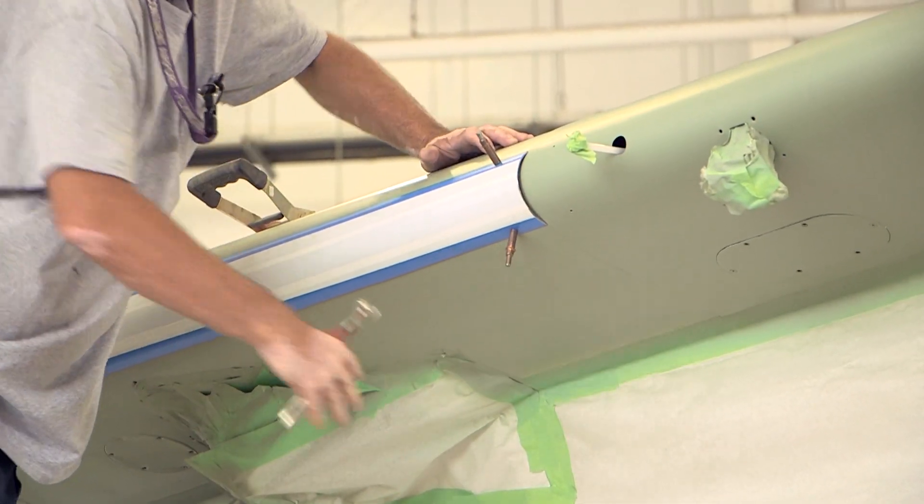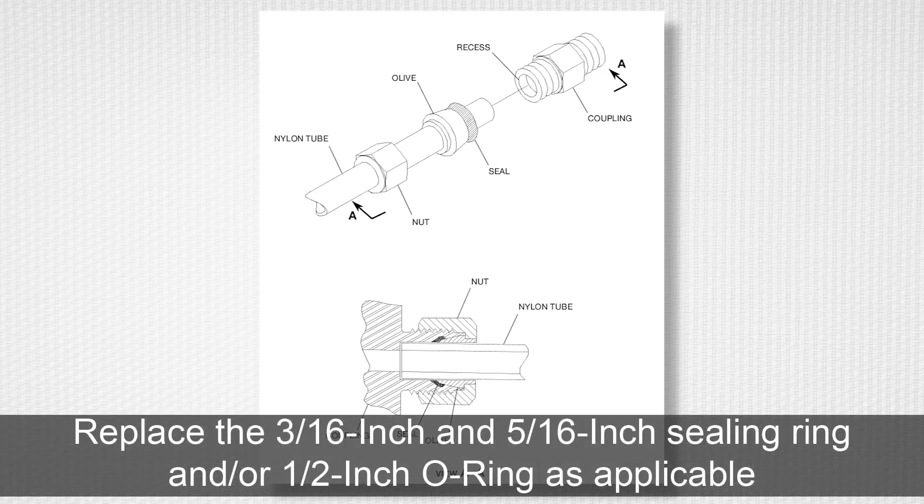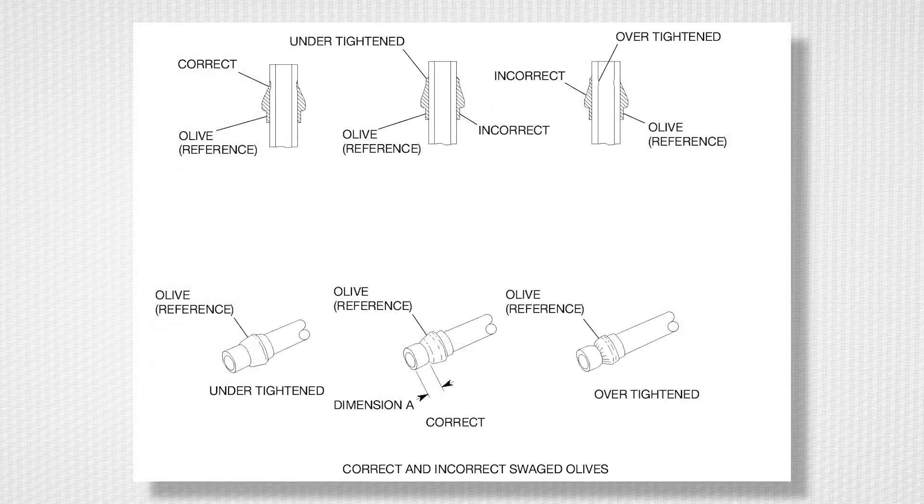Use non-metallic tools if possible to prevent tears, gouges, scratches, and other damage. Next, drill the rivet and screw holes to match the existing hole locations on the leading edge. The wing and wing strut panels only use rivets; the stabilizer panels have rivets and screws installed. Then remove the caps from the tube ends and install new seals in the tubing ends as shown in figure 203. Do not reuse seals after loosening or disconnecting a tube coupling. Replace the 3/16ths and 5/16ths inch sealing ring and/or the half-inch O-ring as applicable when a tube coupling is assembled. Examine the seal for damage and ensure it is in the correct position in the coupling as shown in figure 203, to help prevent fluid leakage from the coupling.